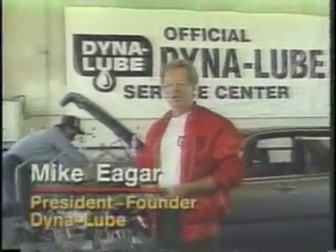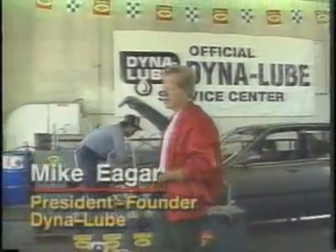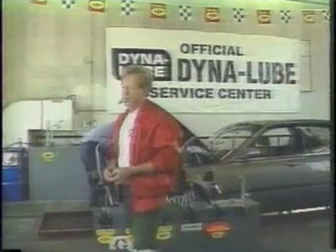My name is Mike Eager. I'm the president and founder of DynaLube, and we'd like to show you a test today illustrating why you would want to use this product in all of your equipment and vehicles.